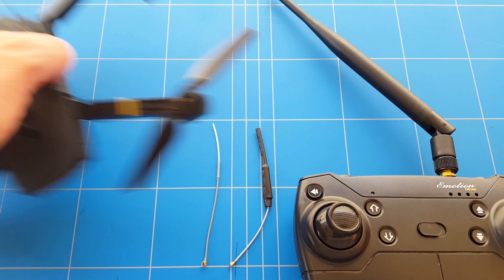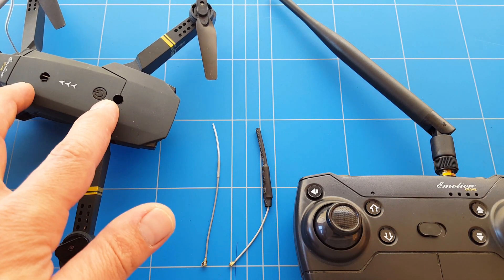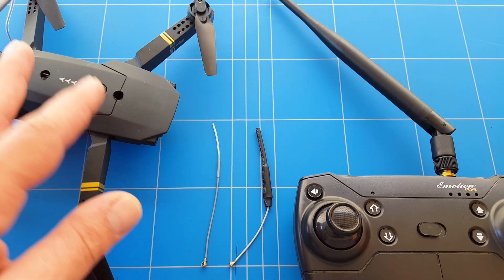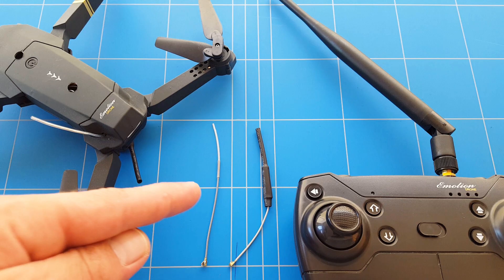Then we had the WiFi FPV antenna mod to extend the range, then we tried the dipole antenna on top of the drone to extend the range of the drone itself, but it failed two times because it was just too heavy and couldn't trim out the drone so it would fly really well. So now we come up with a different antenna mod to improve the antenna so we get more range.